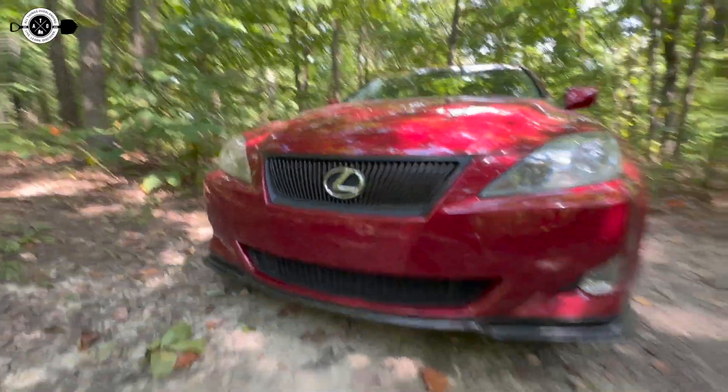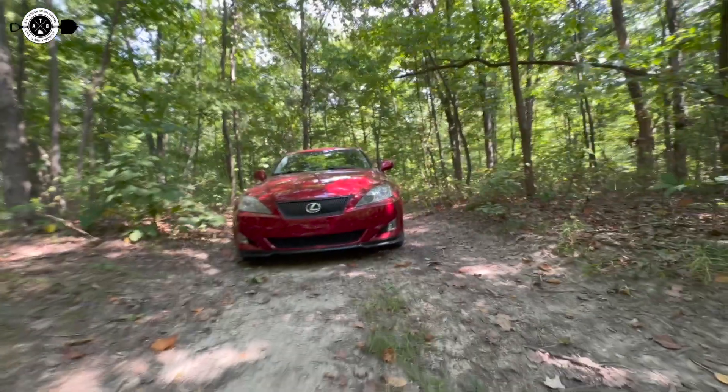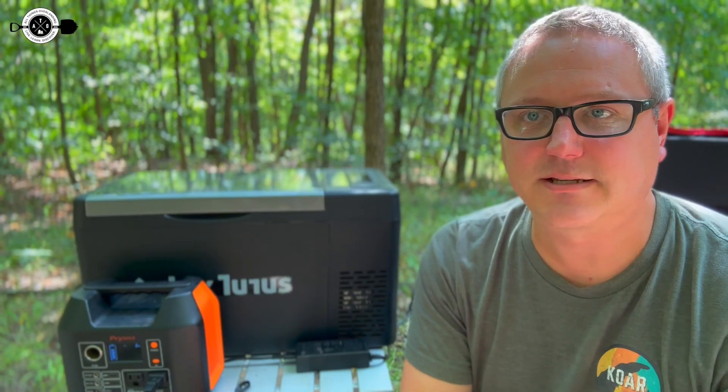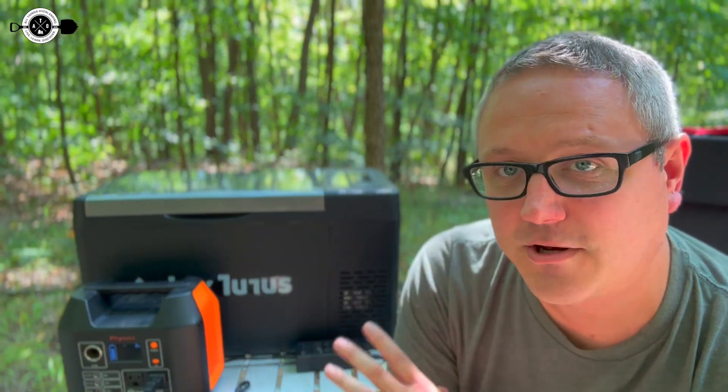I'm actually using it in my car this time instead of my big overlanding vehicle because I wanted to get that use case — I wanted to use it for something that I might actually use it for, like kids baseball games, tailgates. So I'm just going to run you through this thing really quick and we will get you all the info you need to know on the Joy Tutus fridge freezer.